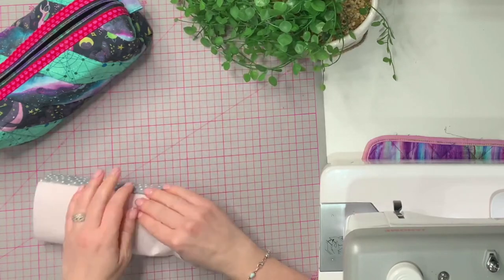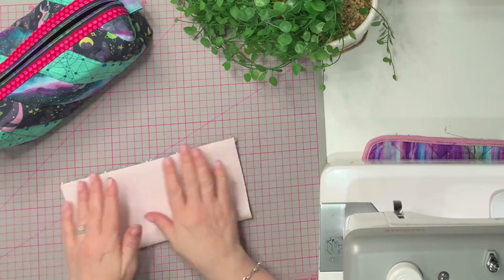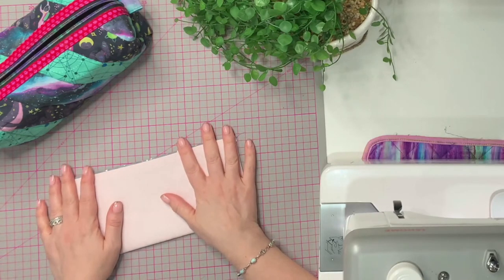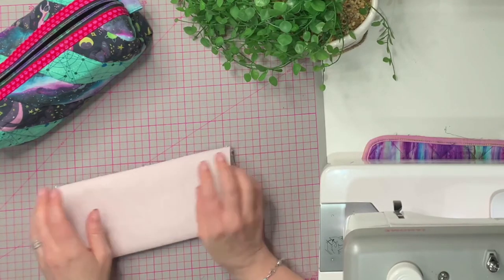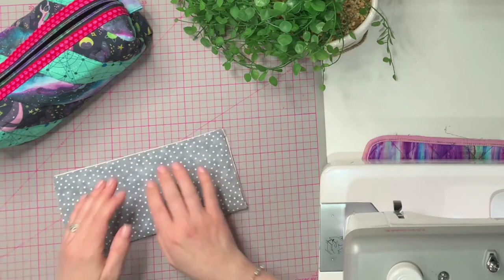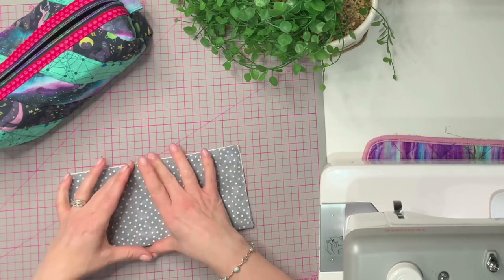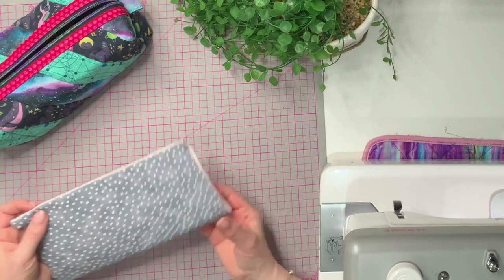It's not called a Hong Kong finish — it's called a... French seam! Goodness me. So we're going to imagine that this has got a zipper in or something like that, and there's a reason why we've done those two seams and can't finish this edge the usual lined way — we'd normally have to bind this edge.